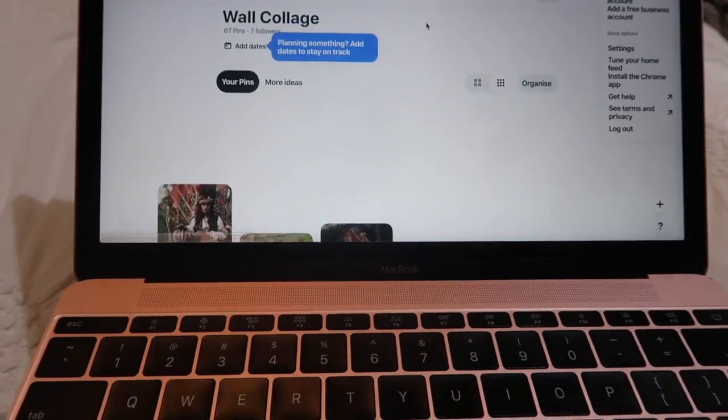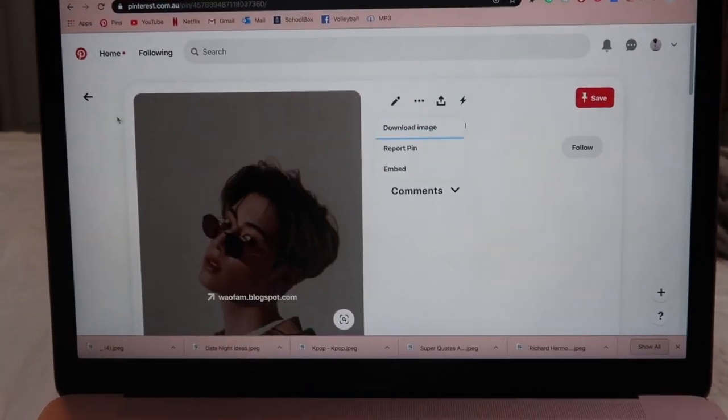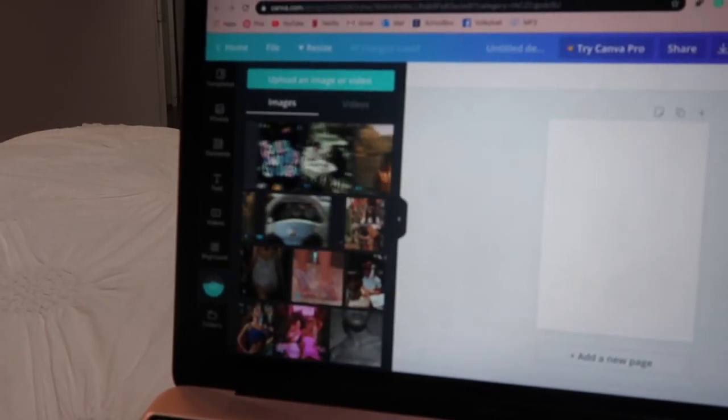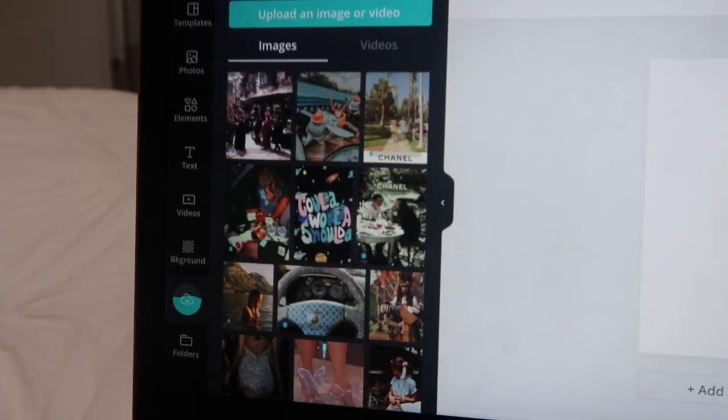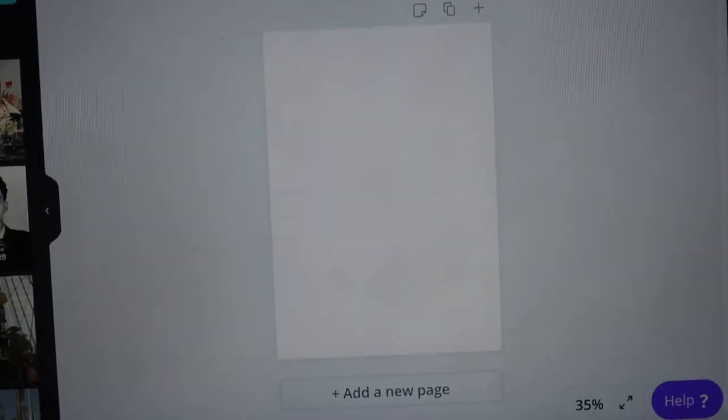All I need to do is download these and then put them into a collage and print them out on photo paper. I'm downloading all of my photos into a website called Canva, where I'll lay them out onto an A4 sheet ready to print.